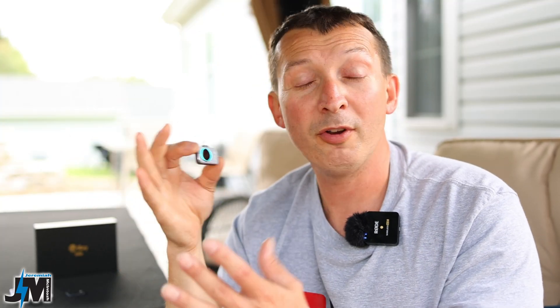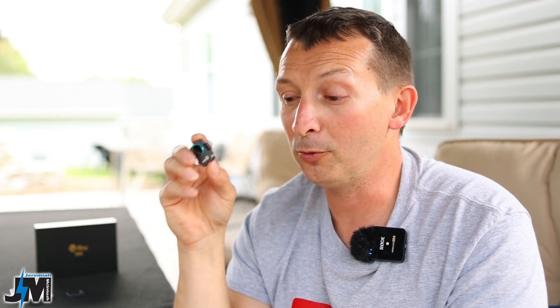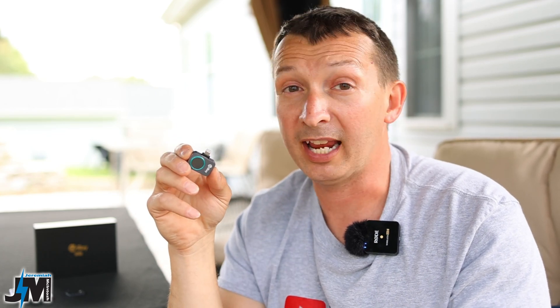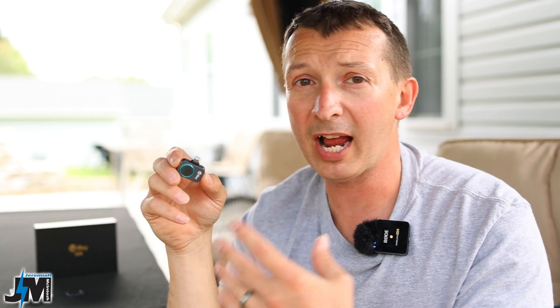The way this thing works: you plug it into your phone, download the app — really easy to use. One prop I have to give this company is when you download the app you don't have to make an account, you don't have to log in, you don't have to give access to a bunch of different things. You just download the app, plug it in, and the camera works. You don't have to input any information like your email or anything, so that's awesome.